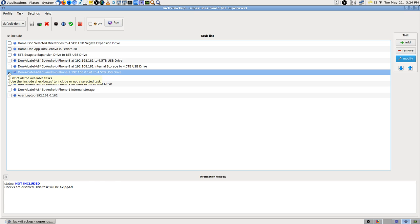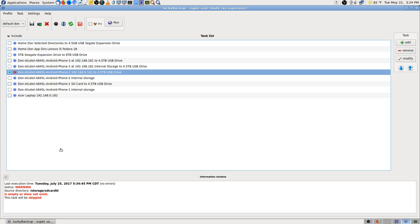Now, what I'm going to do is a dry run and see if it looks like it's going to work. Storage SD card 0 is empty or does not exist — skipped.